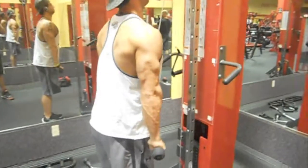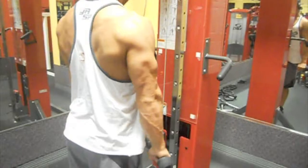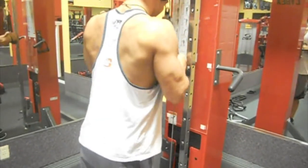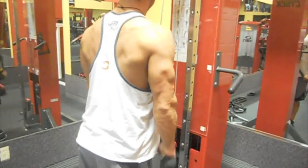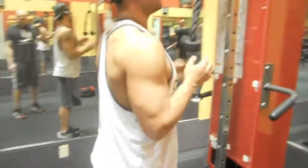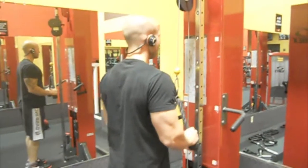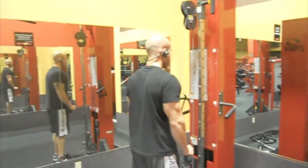Then we went on to our last exercise, which was the press-down with the rope attachment. I was hitting these with some speed — I just felt really strong on these tonight, even though I was kind of worn out near the end. My triceps stay lean year round; that's kind of like one of my gifted body parts. Here's Mark hitting his with some really slow controlled motions.